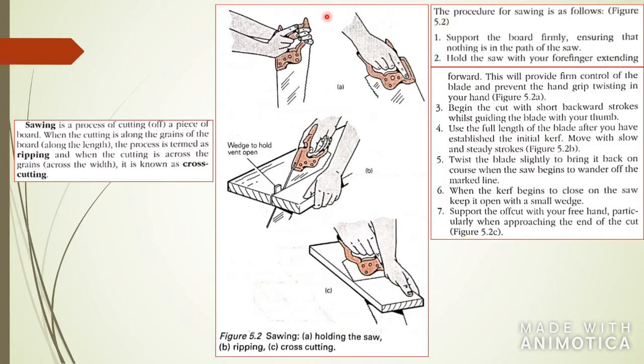Here you can see how to hold the saw — you can hold it two different ways: one way if you are sawing forward, and another if you're sawing coming back toward you. When cutting the board, you want to wedge the board open because wood can squeeze the blade and cause it to get stuck. So you want to wedge open the space you just cut in order for it to cut easily. The illustration also shows ripping — cutting with the grain — and cross cutting, where you cut across the grain.